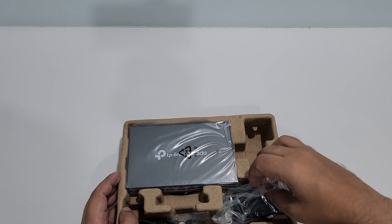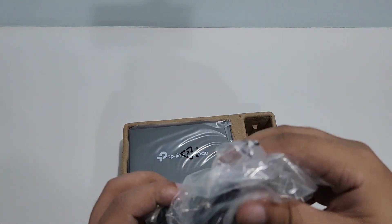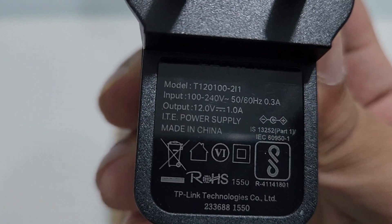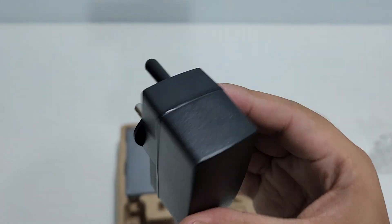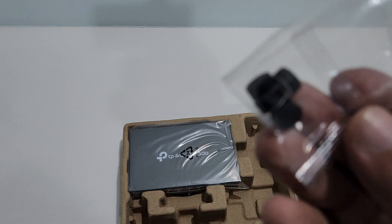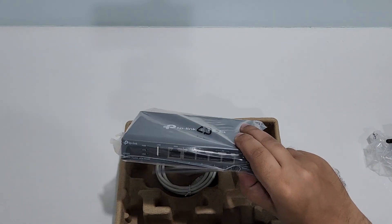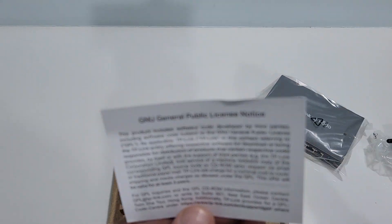So this is what we get with this. We have this adapter, and here you can see all the specifications of this adapter. Here we have the feet, keeping this to the side. We also get this.